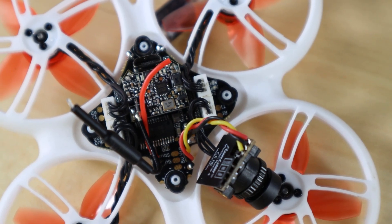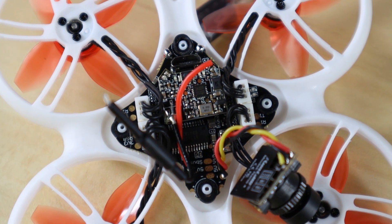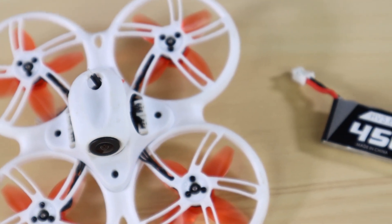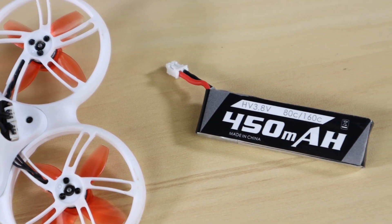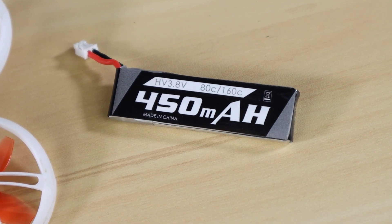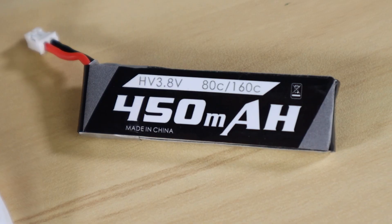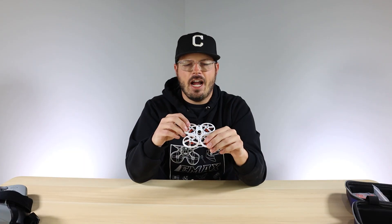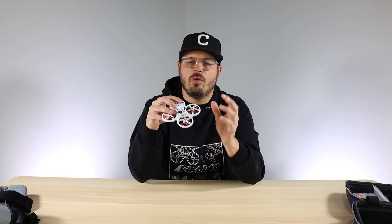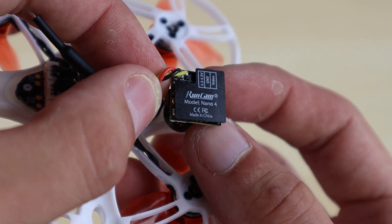Once you open up the canopy, you can see there's a newer all-in-one board, and that board is 1S or 2S capable. However, the kit only comes with a 1S battery, so if you want to fly 2S you'll need to buy your own. Personally, I recommend flying this on 1S — it's super quick and agile, you get all the performance you want, and there's less risk of damage compared to the extra power of 2S.